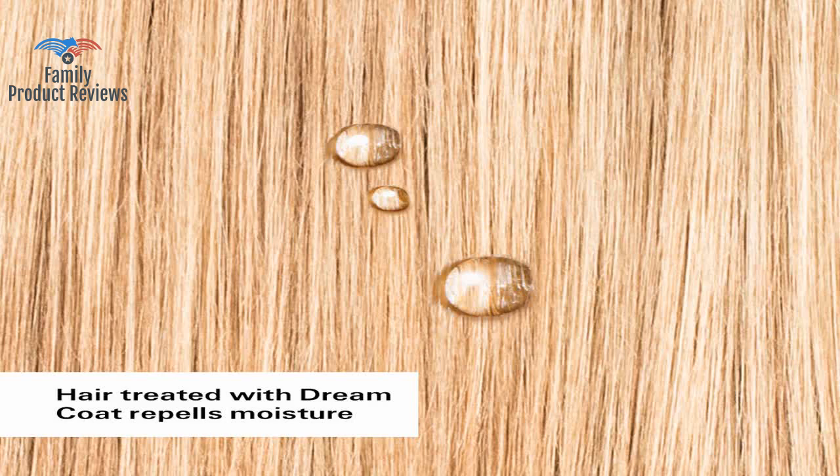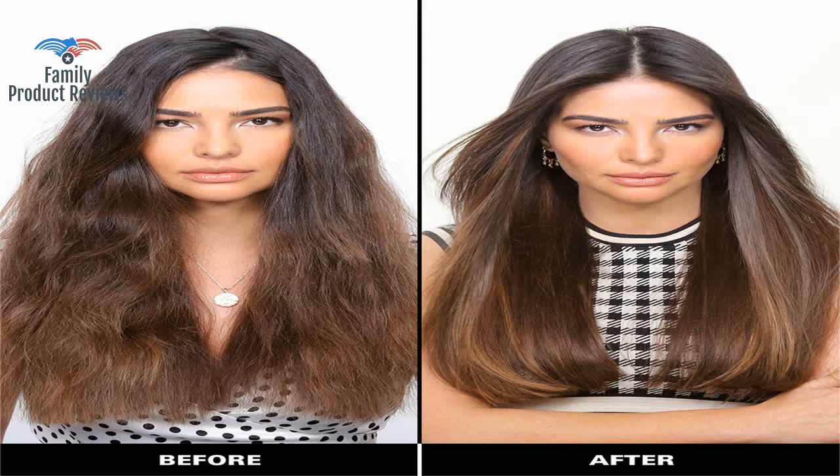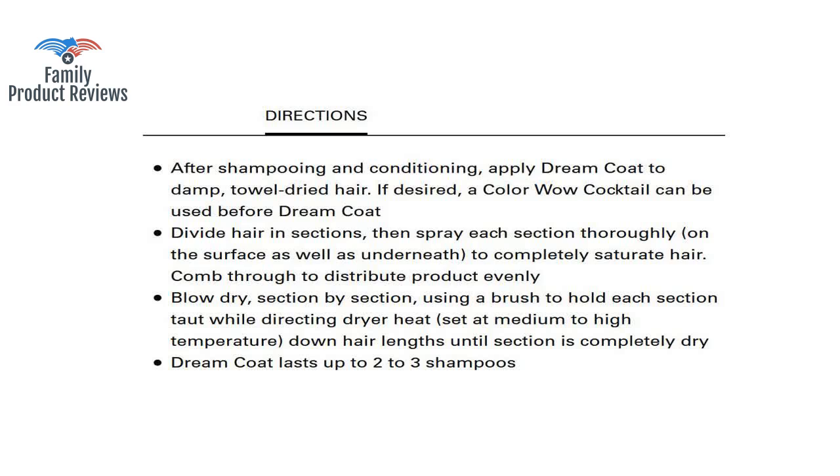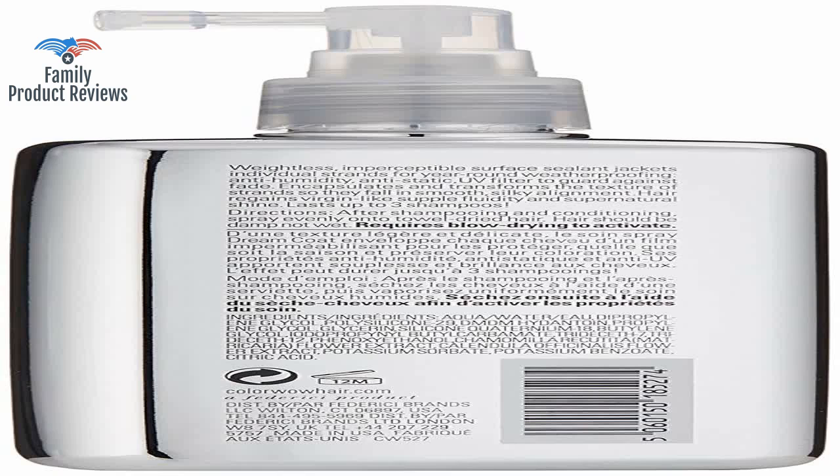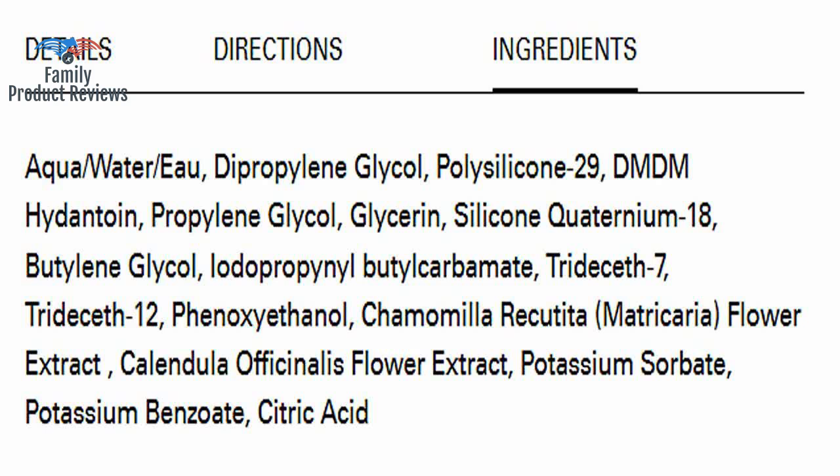Welcome to Family Product Reviews. If you are new here, support us by subscribing. Today we will be reviewing the Color Wild Dreamcoat Supernatural Spray — Slays Humidity and Prevents Frizz, 6.7 Fluid Ounces.